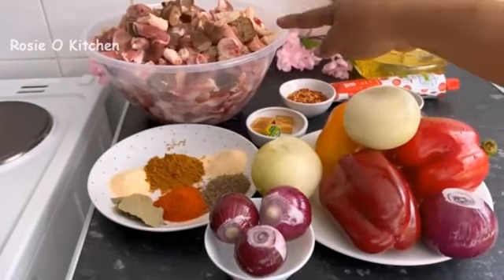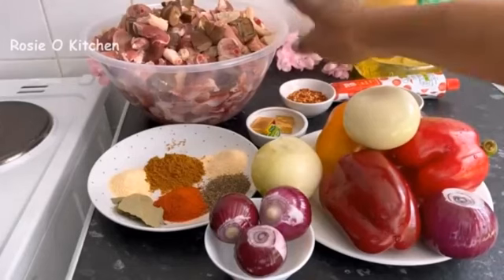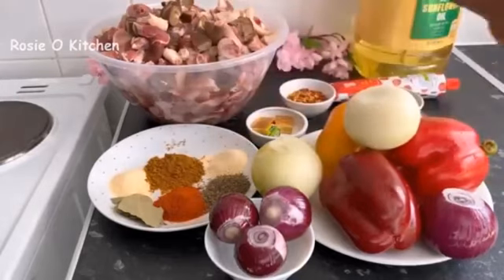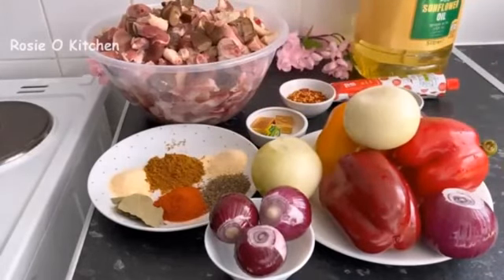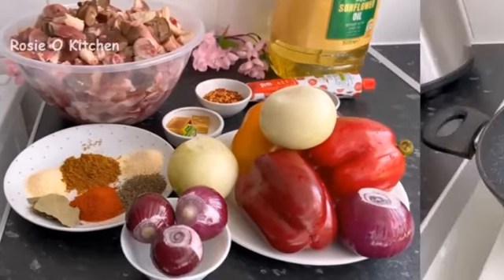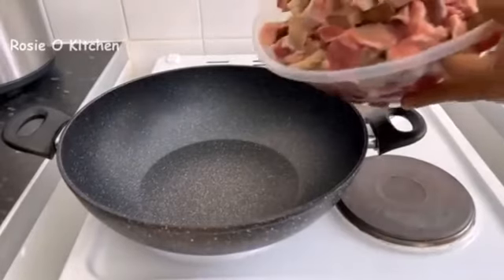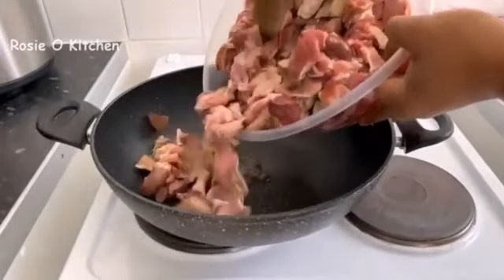First of all, to boil your meat, we are going to put all of this inside our pot with all these ingredients and the onions, then we'll come back later on for the finishing. So let's get started — this is our pot, and our assorted meat will be going in.